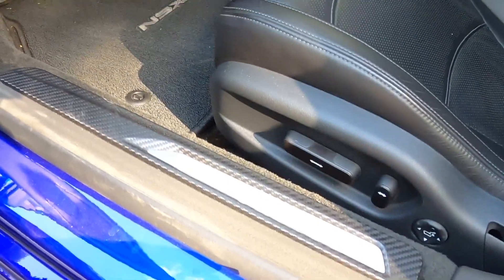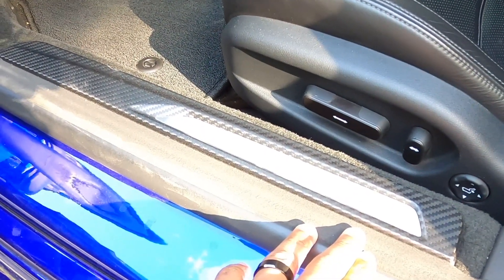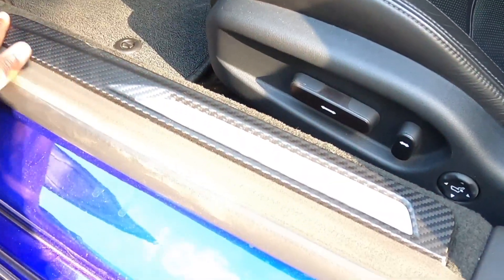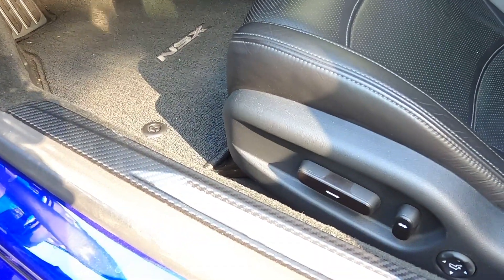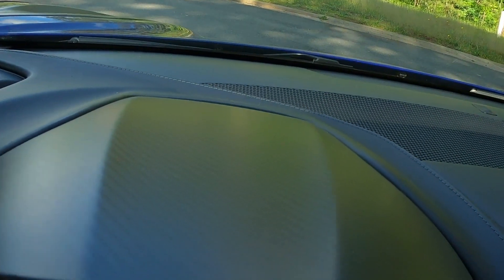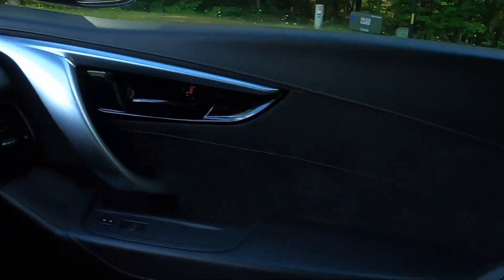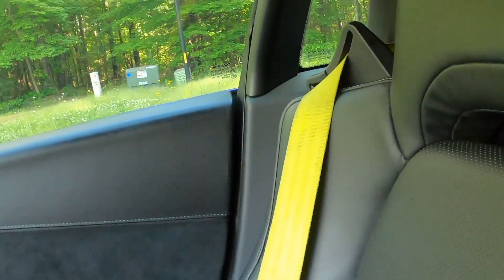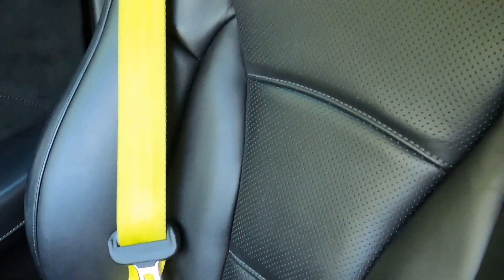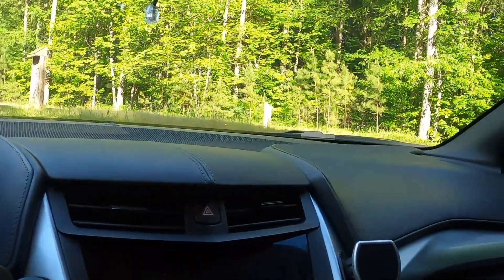Inside we've got carbon fiber illuminated door sills, which were also added as a feature. We've got carbon fiber on the steering wheel, a nice sport pedal setup below in aluminum, and carbon fiber throughout the interior. We also have yellow seat belts — yellow is everywhere on this vehicle, though yellow seat belts do get dirty pretty easily.